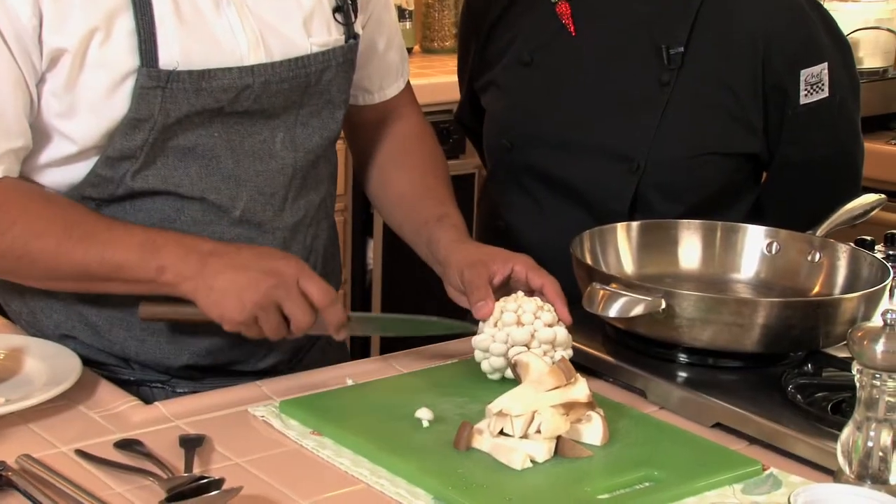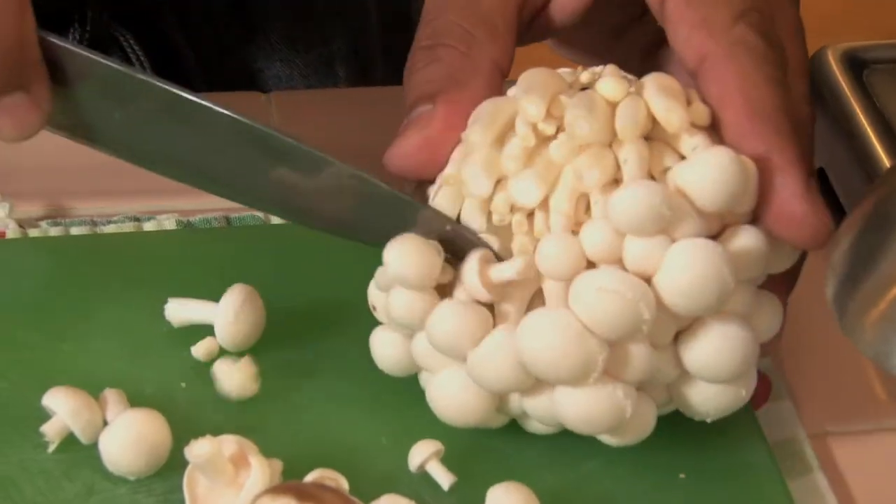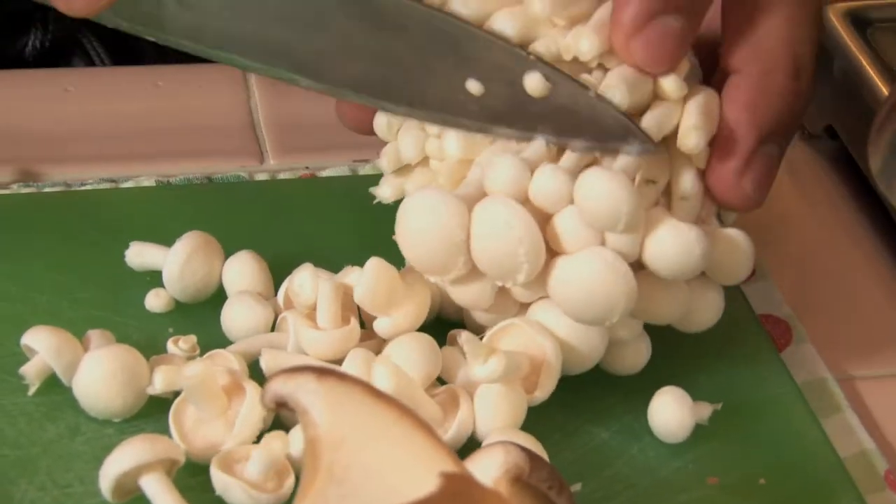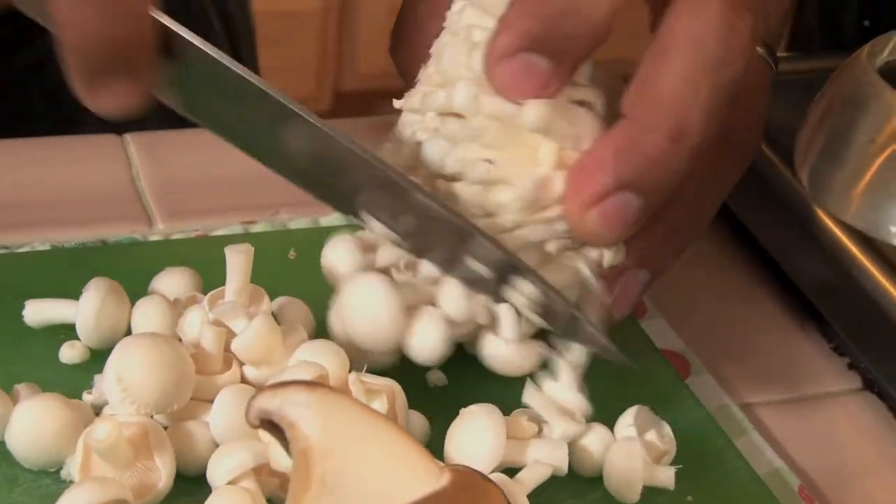And what are these? These are honshimenji. And if home cooks can't get their hands on these gorgeous mushrooms, what else could they use? Cremini mushrooms are really good. Portobello would be nice. Anything with a lot of texture.